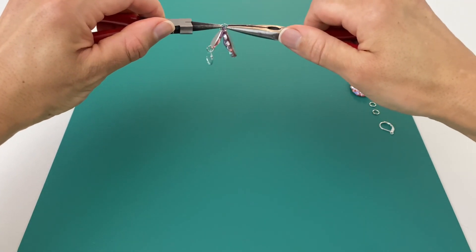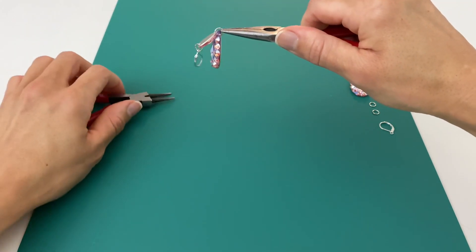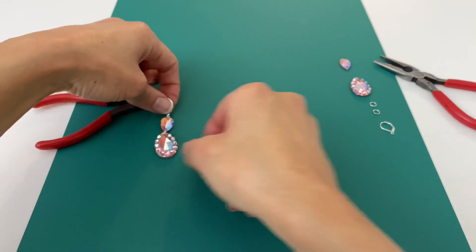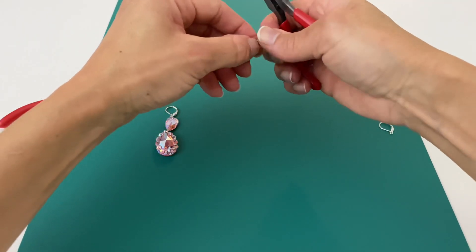Sometimes you've got to use your tools just to squeeze the jump rings closed. The first earring is done, and we're going to repeat those steps to make the second earring.